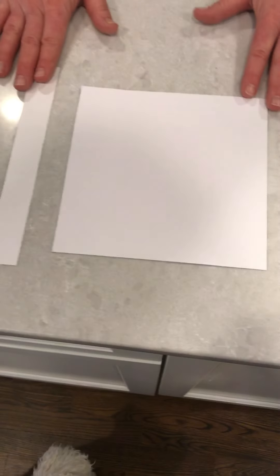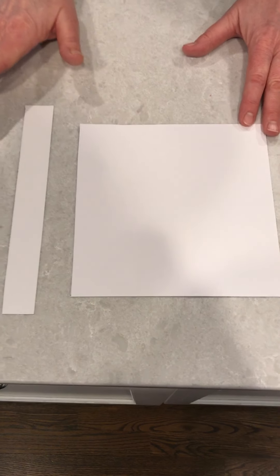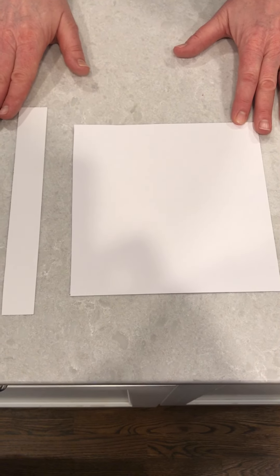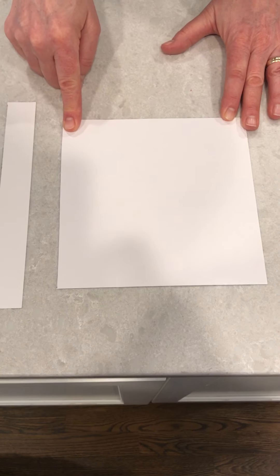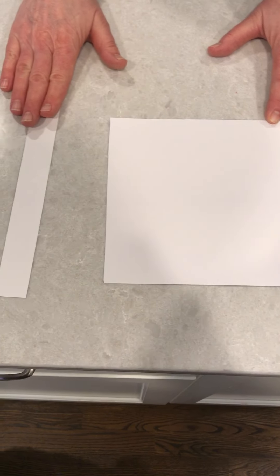Let me show you now the steps to making the card. You will need to provide your own scissors and glue stick for this project. I've cut out my seven by seven inch template and also my band.